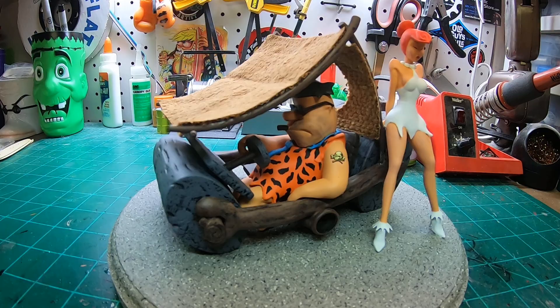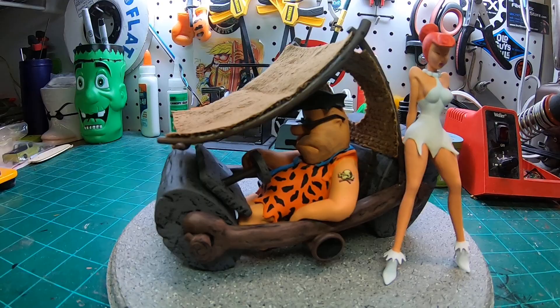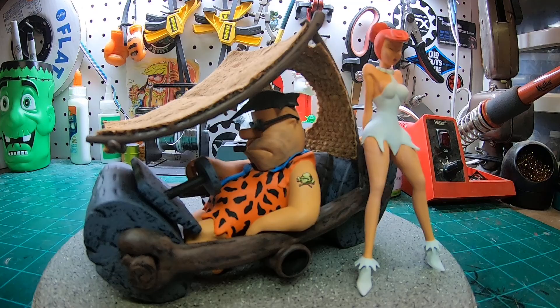All right, back again with another 3D printed build. Guys are going to think I'm kind of off my rocker doing all this stuff, but that's one thing with the 3D printing world — there's a lot of really different stuff out there that you will never see or have not seen with traditional model kits. So this is a lowbrow piece, custom culture hot rod art.